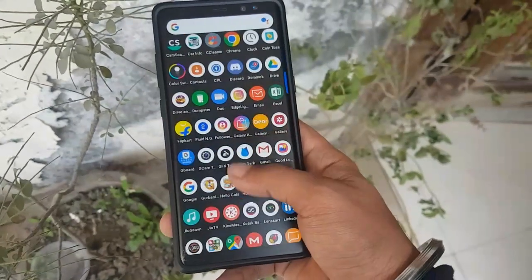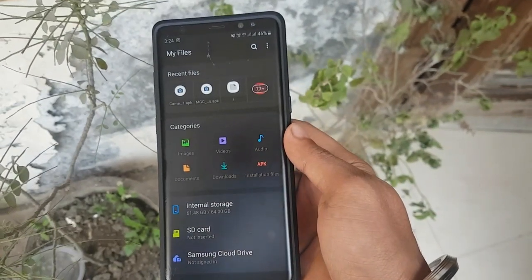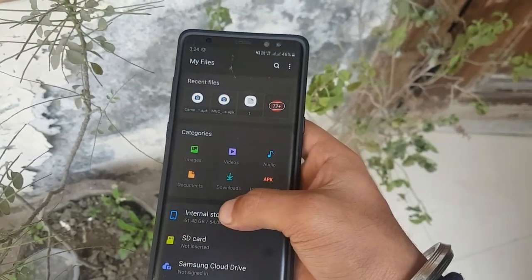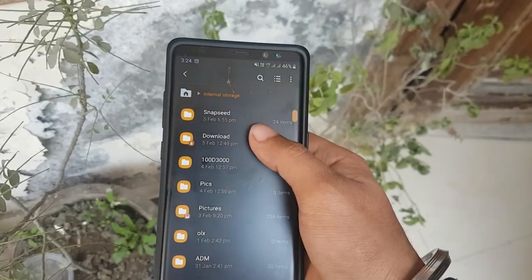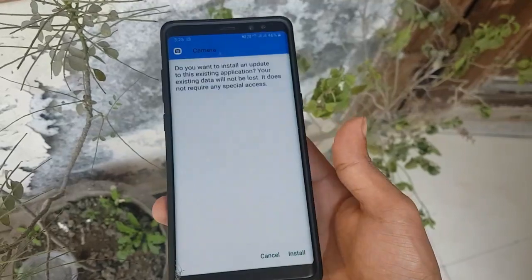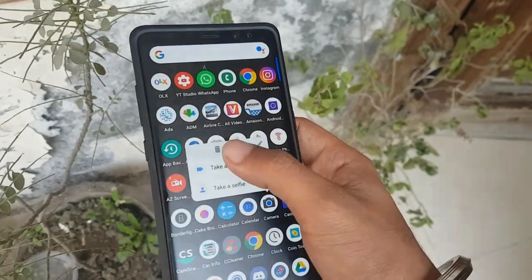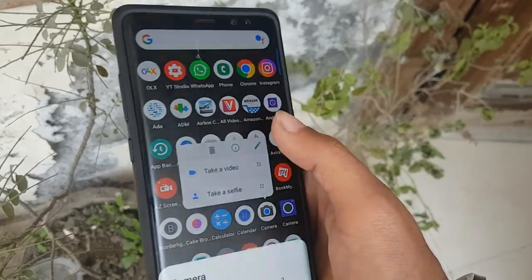Hello guys, this is Dope Tech. Today I'm going to show how to get the Google Pixel 3 Night Sight for the Galaxy Note 8 and S8. It may work on other Samsung devices but I haven't tried it, so you can try it. I will give the link in the description from where you can download the camera app.